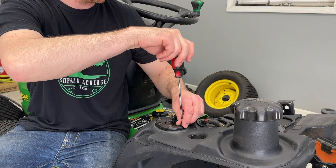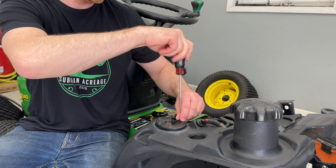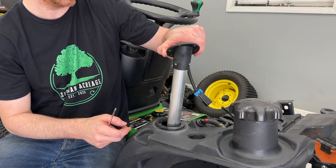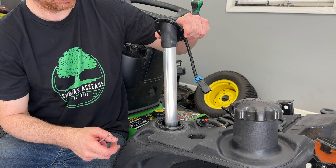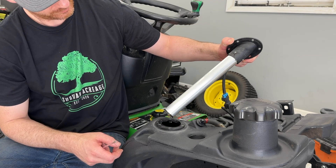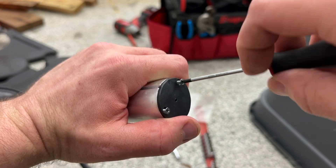Removing the screws for the sending unit requires an Allen key, or if you're like me, you use a Torx T25 because that's what you have handy. It's not the wrong tool, it's an alternative tool. As you're pulling the sending unit out, be careful — it's going to have gas in it, so let it kind of drain for a second. Don't just yank it out willy-nilly and spill gas everywhere. Using a tiny Phillips head screwdriver, I unscrewed the bottom to get the float out.